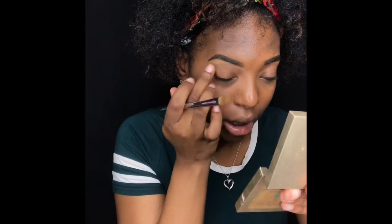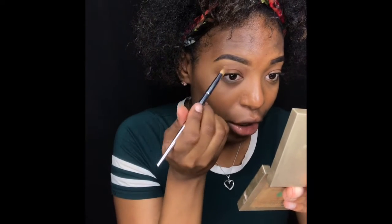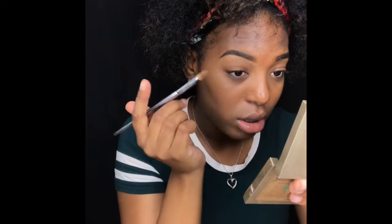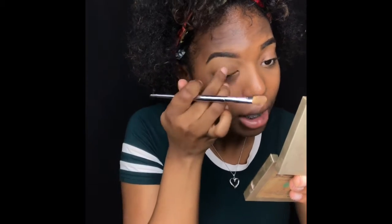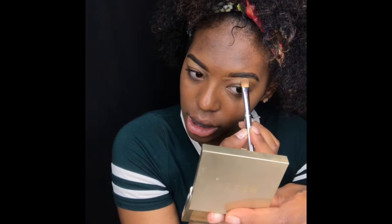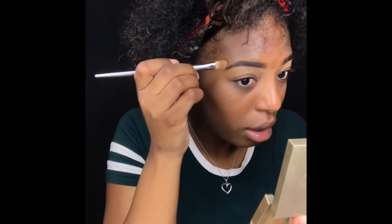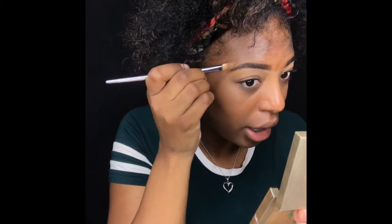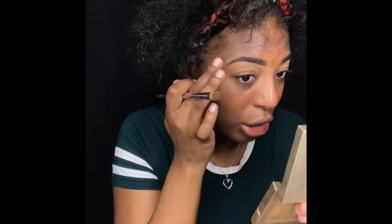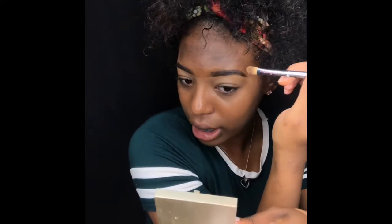And then I just blend it out with my finger. I'm definitely a finger user to a certain extent — I used to always use my fingers for everything, but I found brushes that can do the job for me. So this is how my brows came out. I'm going to fix this little tail right here. I usually don't like going at the top of the brow because I feel like I do a really good job of making it look nice and neat.